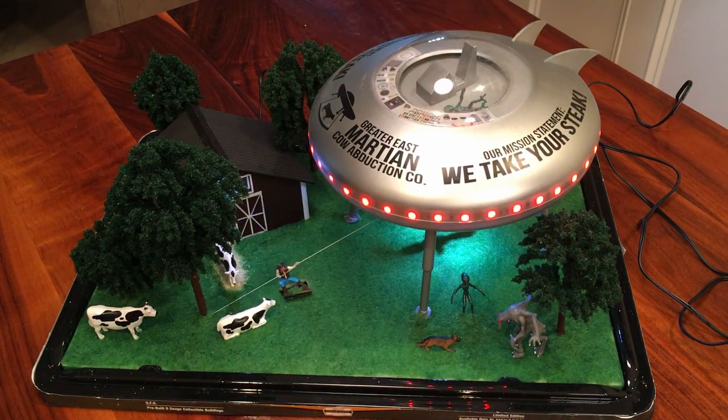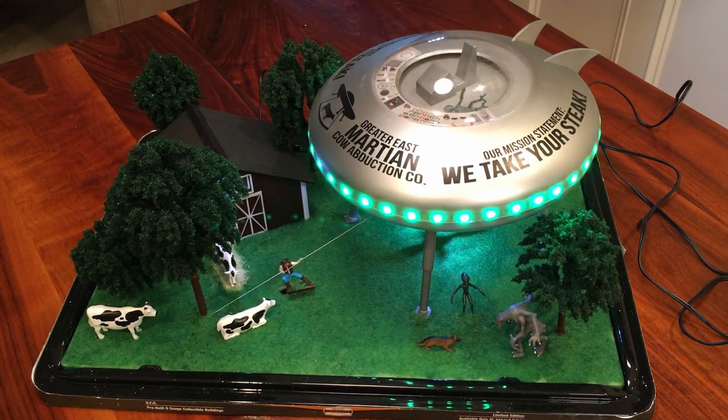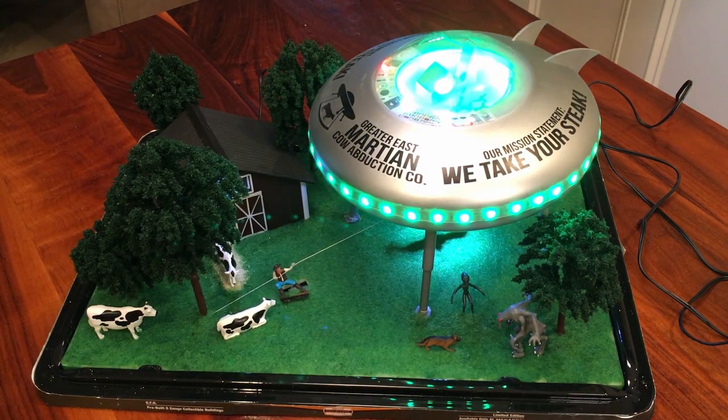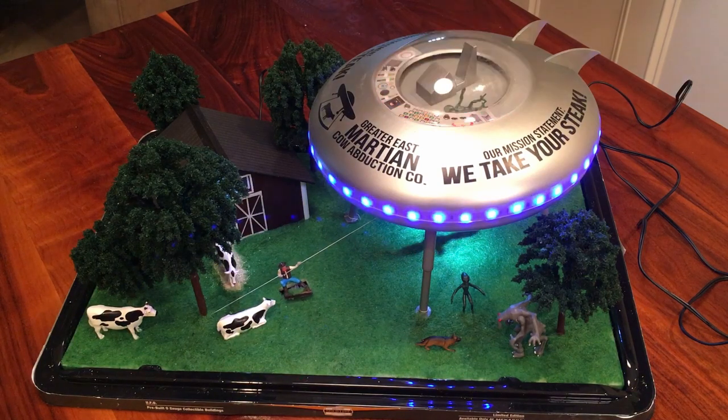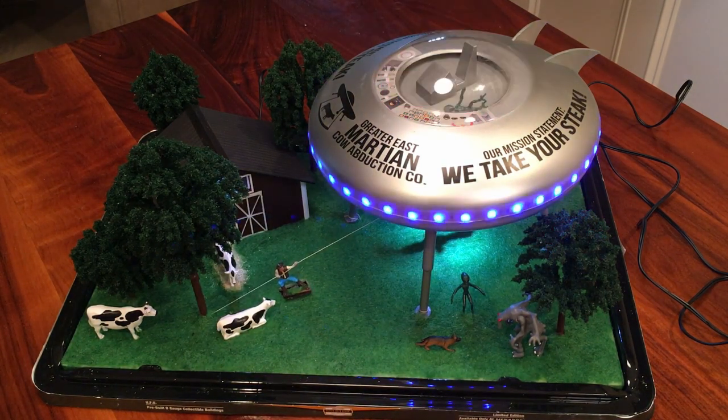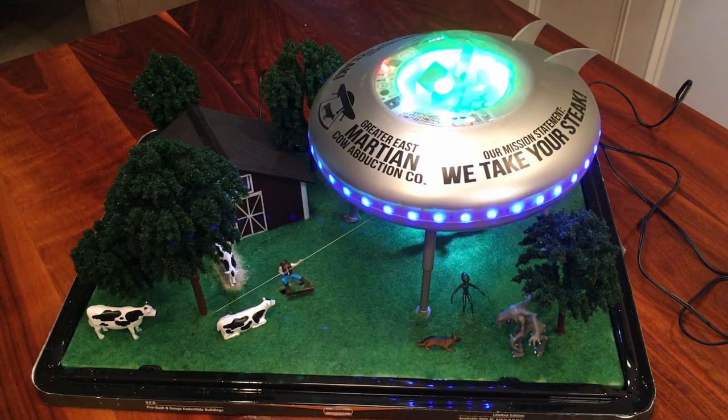The perimeter flashes red, green, and blue. Up top, the control panel lights up as well as the deck — the control deck also lights up in green. It's very bright on camera, so sorry about that.